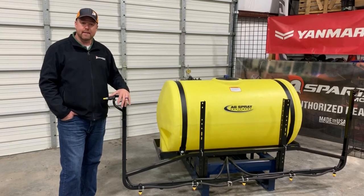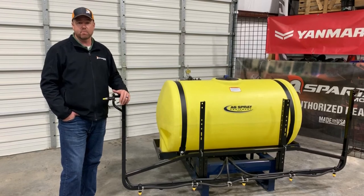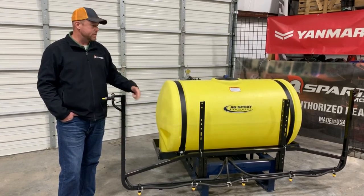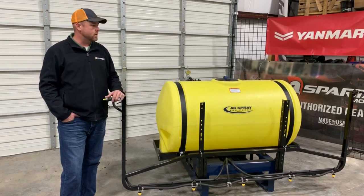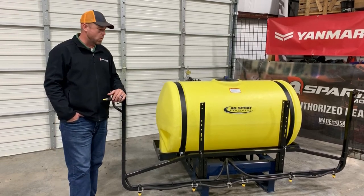It's a really nice option — we can put this boom style on any sprayer we sell. We sell a lot of trailer sprayers with this and a lot of three-point with this, and it's getting to be probably as common or as popular as the standard boomless, maybe even a little bit more.